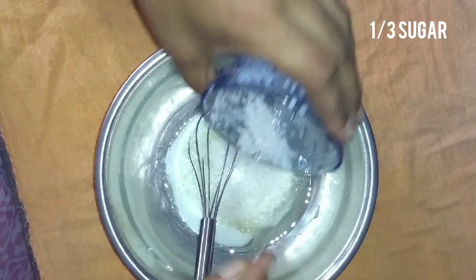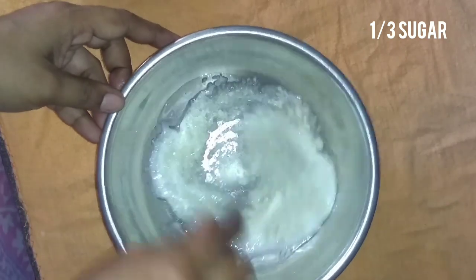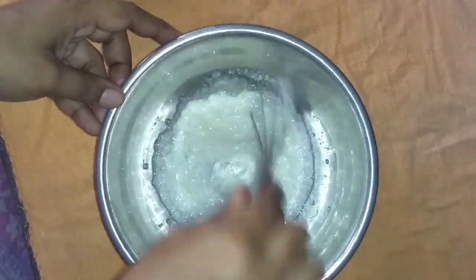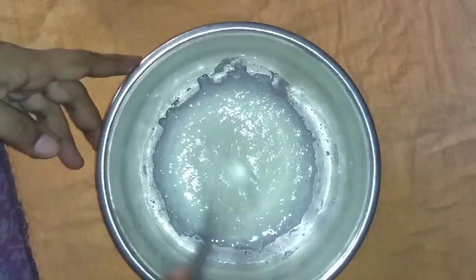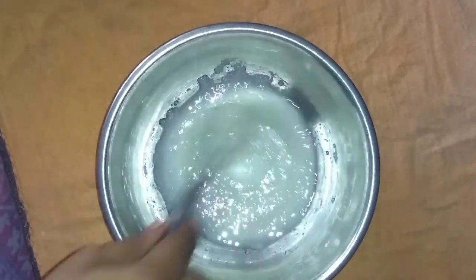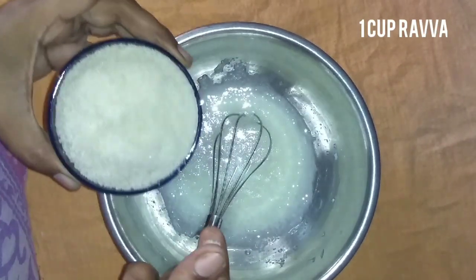Then we will add sugar. I'll give the sugar — now we're going to add sugar in the pot. We're going to use sugar in our milk, but we're going to use 1 cup of water, so we're going to add sugar.